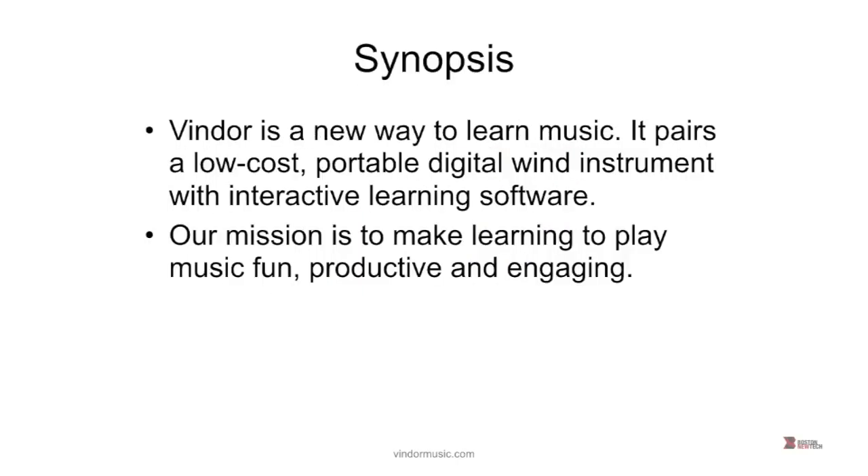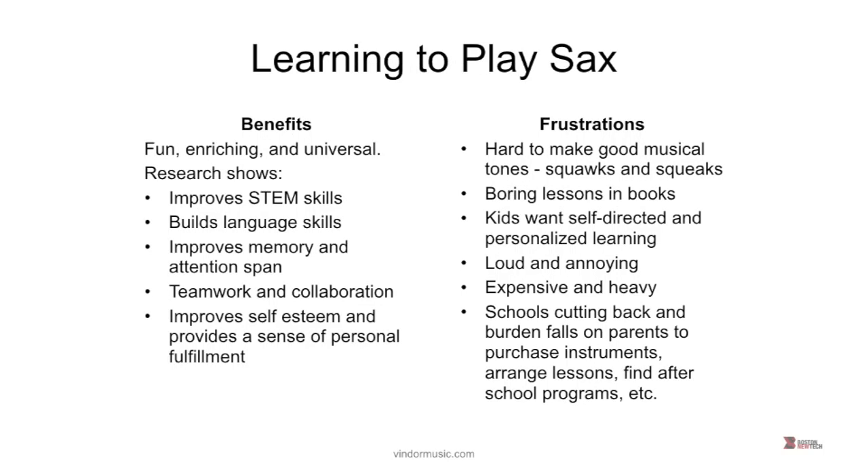There's an actual instrument that you see here, and there's online software that's used to learn how to play. Everybody knows the benefits of music — music education improves all sorts of cognitive processes. But with the saxophone specifically, there's a lot of frustrations when kids begin to play.